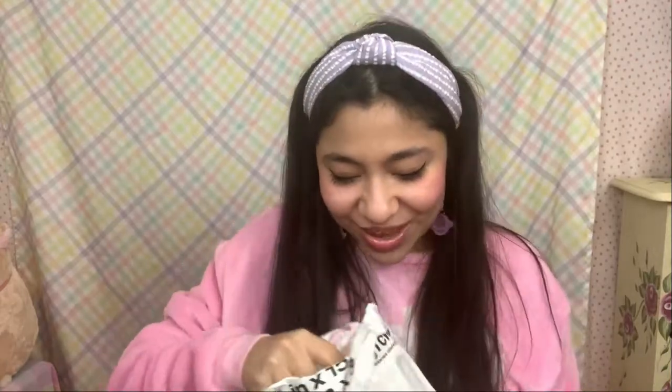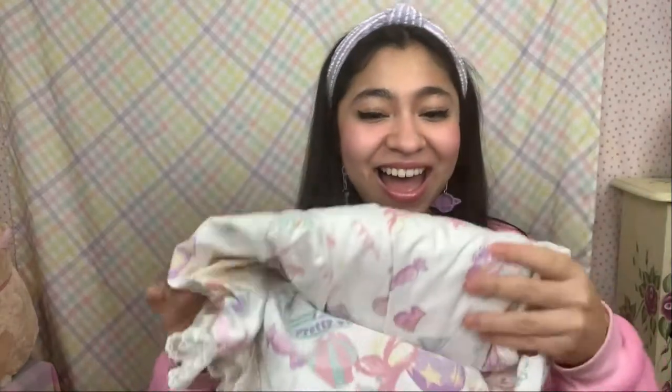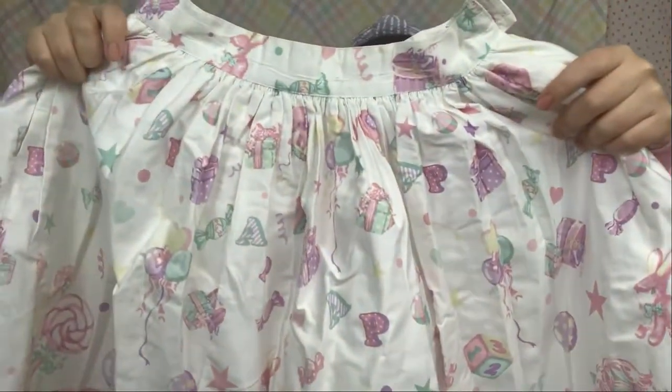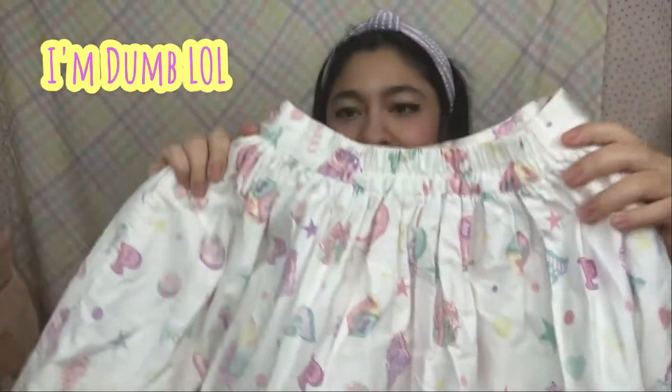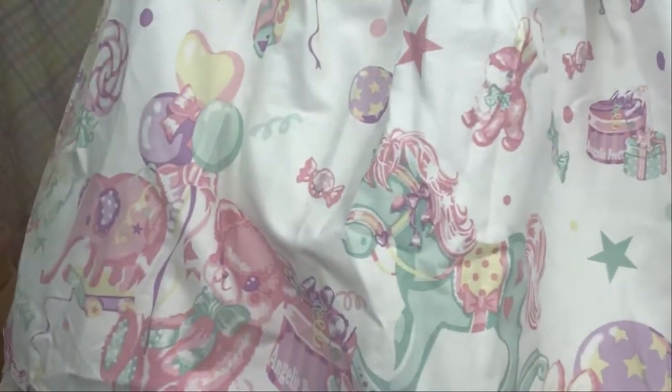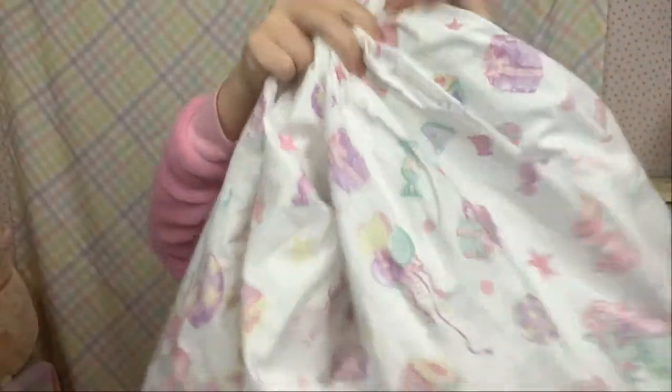Here's the package — I just smacked myself in the face, but we're fine. Look, it already looks so cute! I'm so happy to finally have this! So that's the butt, here's the front — I was right. Here it is. It's so beautiful. I'm checking here and there are no damages to the skirt whatsoever. It's in really good condition. I'm so excited.